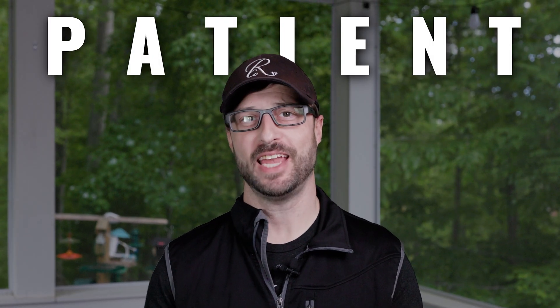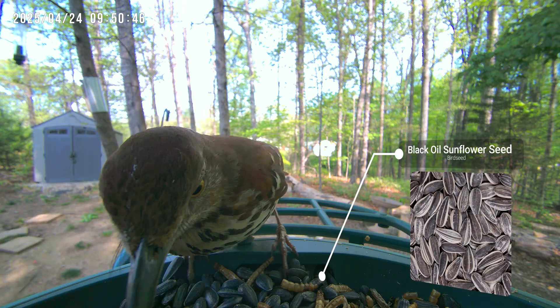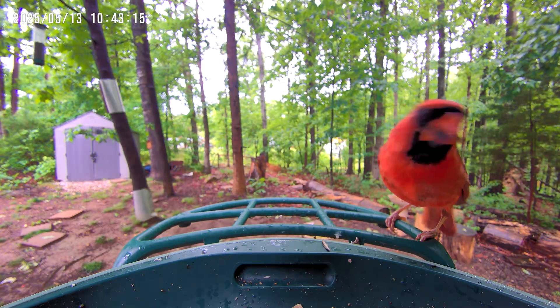If this is your first bird feeder, or if you're placing it in a new location where you haven't previously had feeders, I highly recommend being patient, as it sometimes takes birds a long time to find new feeders. I also always recommend using black oil sunflower seeds — they're high in oil and fat, and they attract the most variety of bird species, so you know you're using the right seed to bring the most variety of birds.